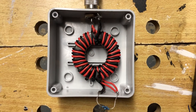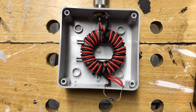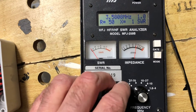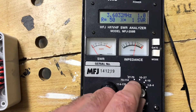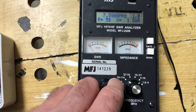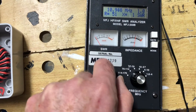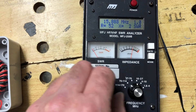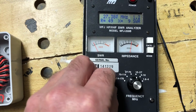Here we have the balun made up loose in a box with an SO239 at one end. I've got two 100 ohm resistors in parallel at this end to simulate the 50 ohm load, and a patch lead to the analyzer. So there on 80 metres - 50 ohms, one to one. Moving up to 40 metres - one to one. 30 metres, 20 metres, and so on through the bands - one to one - just going up a bit there at the higher frequencies as you get to 10.